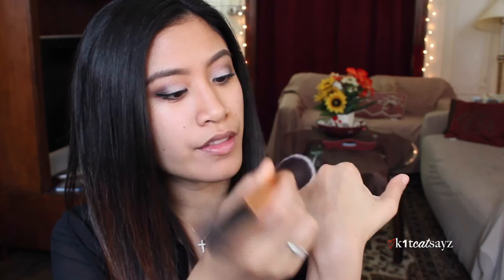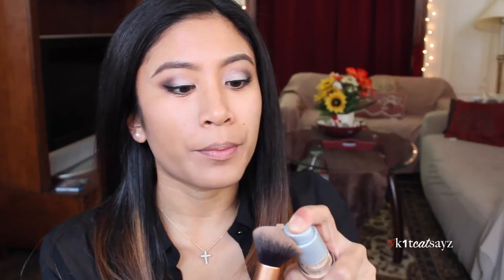I'm going to squirt a little bit of water on my buffing brush by Real Techniques and just buff this foundation into my face. To speed things up I'm going to pump another pump onto my brush and buff that right in. It looks a little bit light on me — I don't know if I picked the right shade — but maybe when it sets it will oxidize and match my skin. It actually looks like it's blending in really nice.